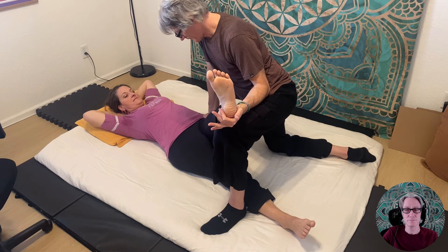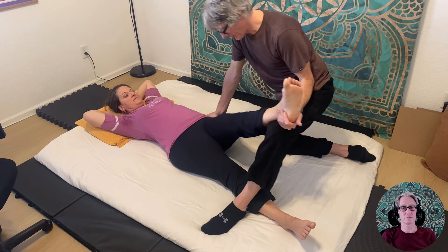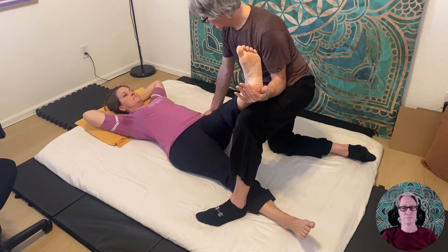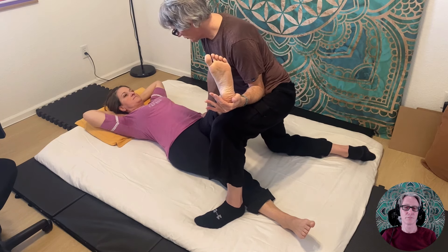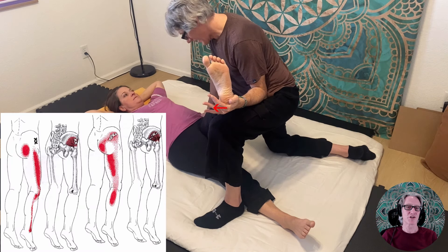The client reports feeling more on the top of her leg too, on the outside top. I always do this test with the leg low, and then also come up a little higher because that puts the stretch on different fibers. The higher the flexion, the more posterior the stretch. With more flexion of her leg, that puts the stretch into more of the posterior fibers, and stretching the posterior fibers creates more of the posterior pattern down the back of the leg — and that is very common.